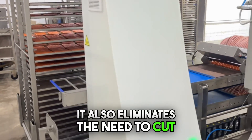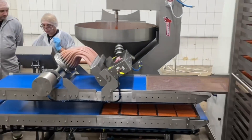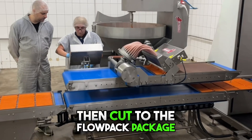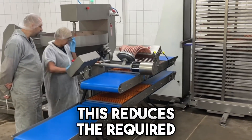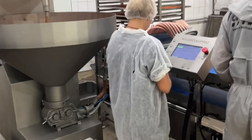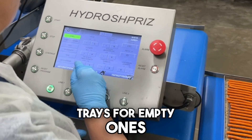This line's unique feature is that one operator controls all processes via an LCD display. It also eliminates the need to cut long sticks into smaller pieces after drying. Minced meat is automatically applied to trays, then cut to the flow pack package length by a pneumatic knife. This reduces the required maintenance staff by four or five people.